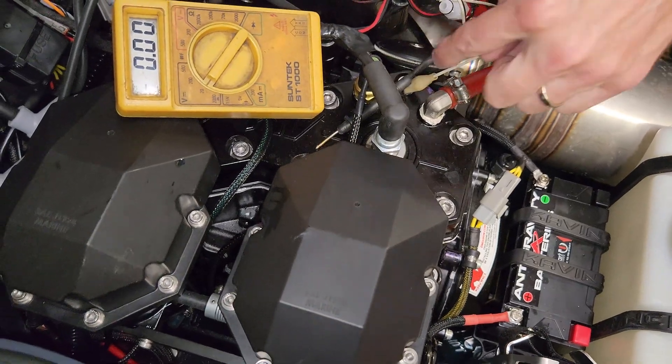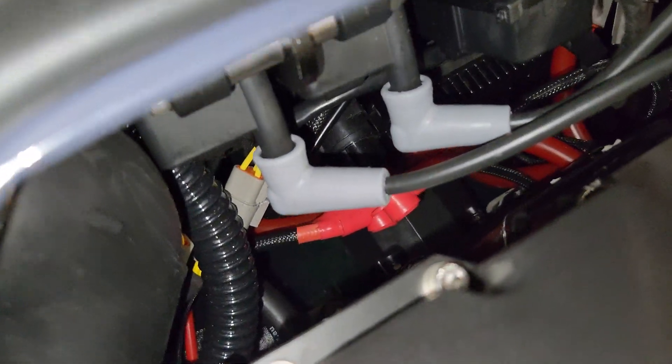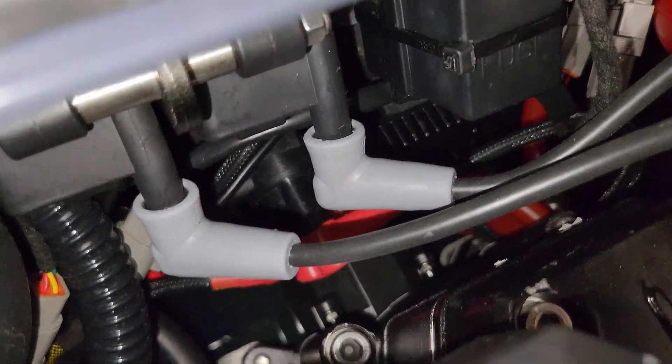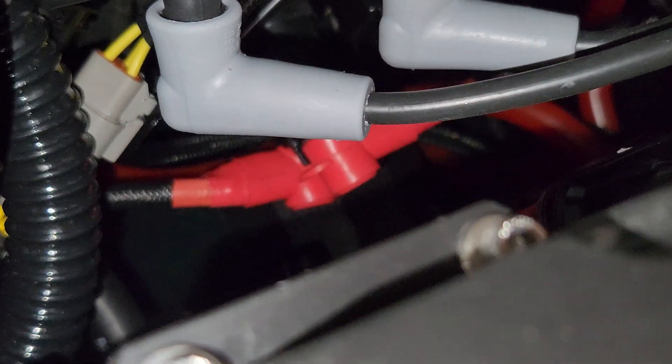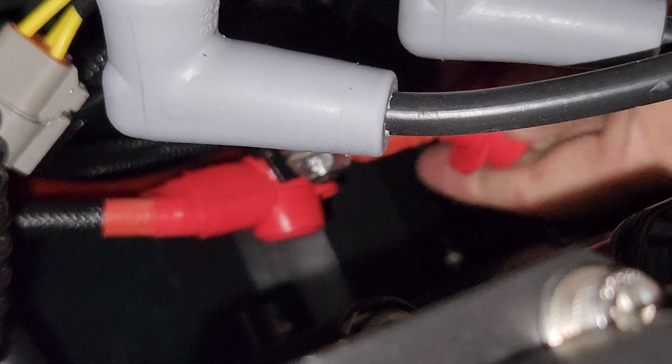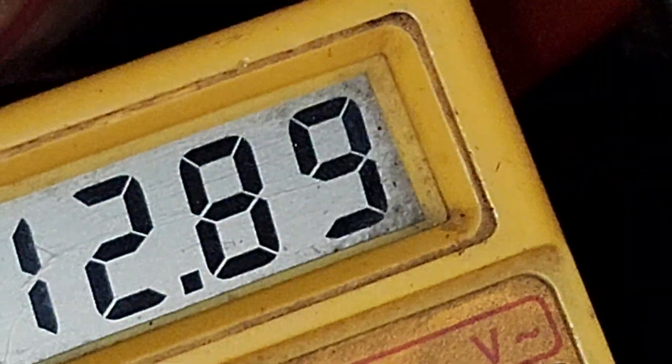Don't bump this off or you'll have to perform all your tests again. The starter solenoid is hidden clear down inside here — do you see it? It's these two red pieces with rubber covers over the terminals. There's the one that goes to the starter, and this is the one that goes to the battery. When I touch this onto the battery terminal, we have voltage — 12.85 volts.